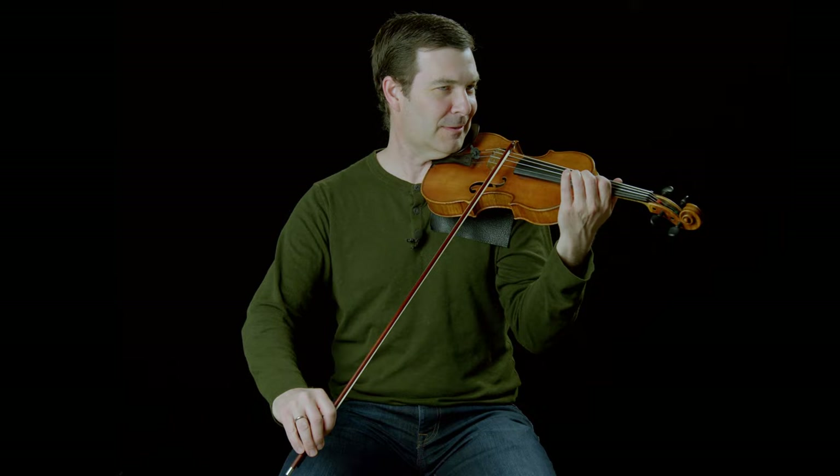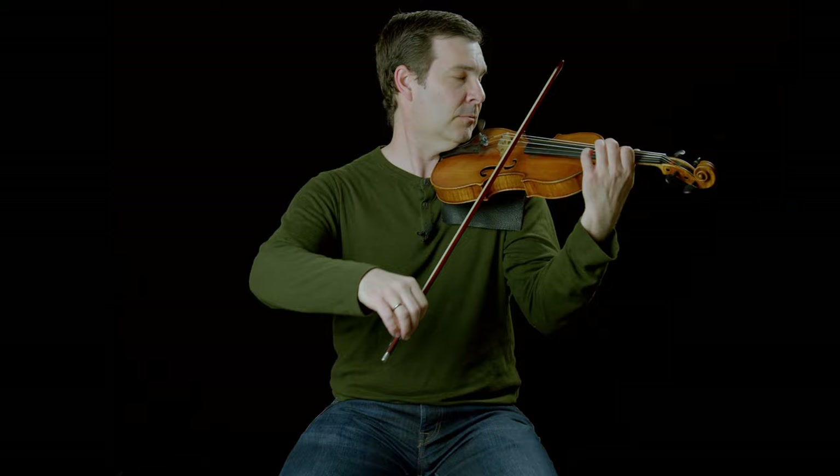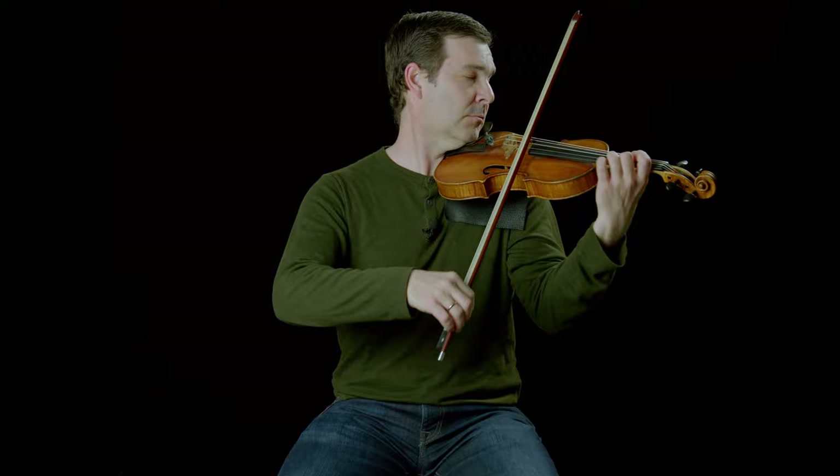Hi, Nathan Cole here. We are talking vibrato today and an actual device that I can recommend to help train your vibrato. Let's loosen things up and start with a little Sibelius concerto opening — always so much easier without the accompaniment; I don't have to count all those eighth notes.